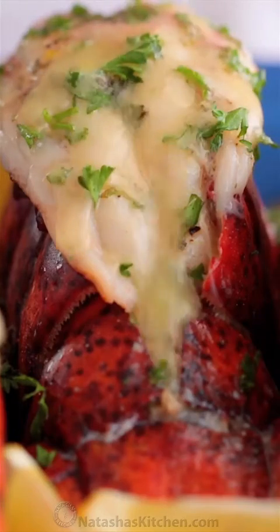This adds so much amazing flavor. Don't skip the sauce — it's delicious.